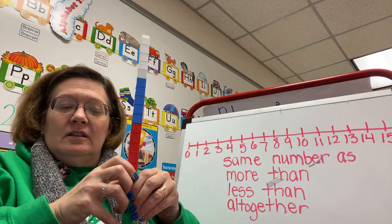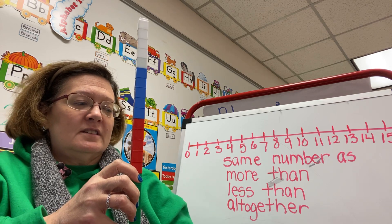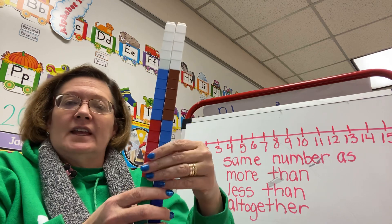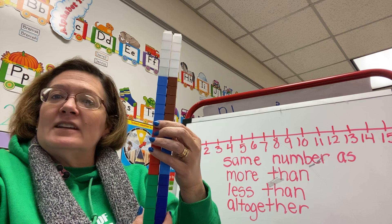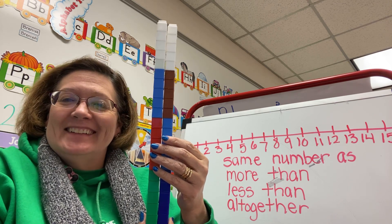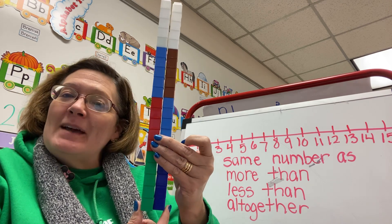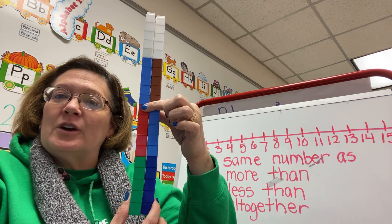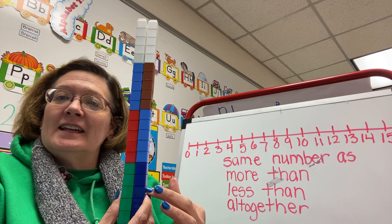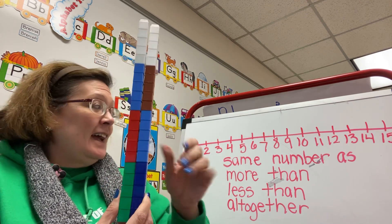So that's twenty: 5, 10, 15, 20. And here is my original stick of cubes. Let's compare — are they the same? Is one more than or less than or the same as? It's the same as. Look — it's the same exact row. Nothing's sticking up, nothing's down below. So the twenty cubes I started out with is the same when I counted all my fingers and all my toes. Wow, we finally have one that's the same number as!